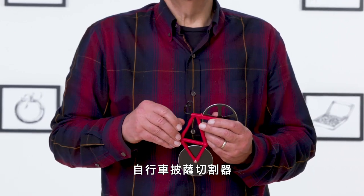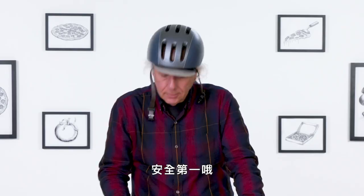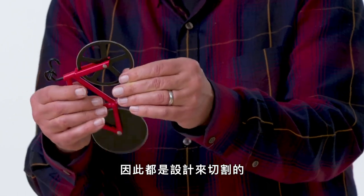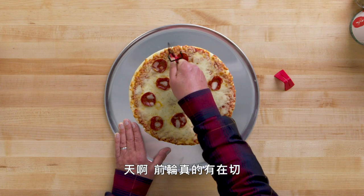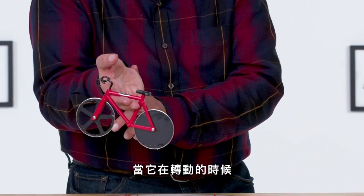Bicycle Pizza Cutter. It's designed to cut your pizza while looking like a little bicycle. Let's see how effective it is. Whenever you're riding any kind of bicycle, safety is important. So both wheels on the bicycle have sharp edges and are designed to cut, even though only the front wheel has spokes. The front wheel is really cutting it, so the back wheel is kinda redundant. My fingers and my wrist are precariously close to the sharp wheel as it's spinning.